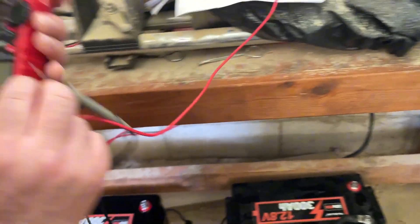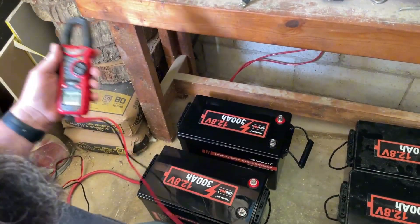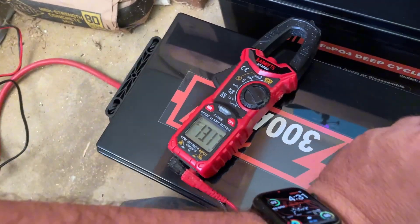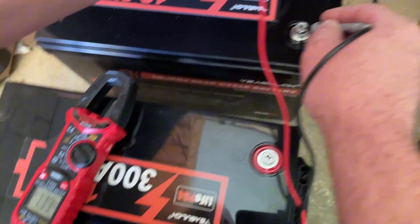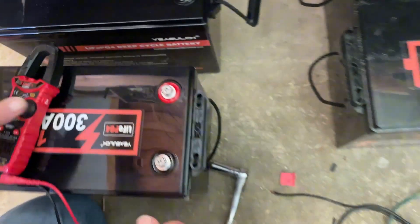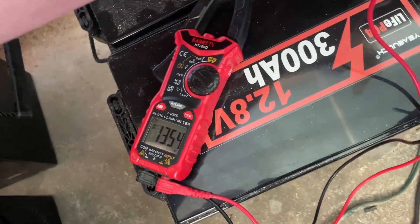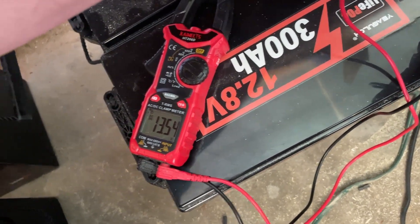I'm going to check my voltage just to make sure. I'm going to guess they'll be about 13.18 — that's what they were last time. Wow, 13.17, 13.18 — there it is. They're about 50% charged. Let's see how a fully charged battery compares — there it is, 13.54 or 13.55. So the new ones are around 50% while the old ones are fully charged.